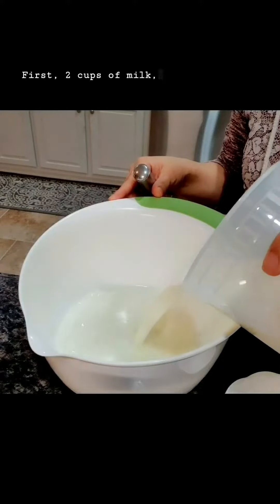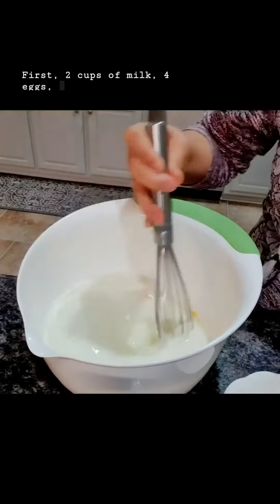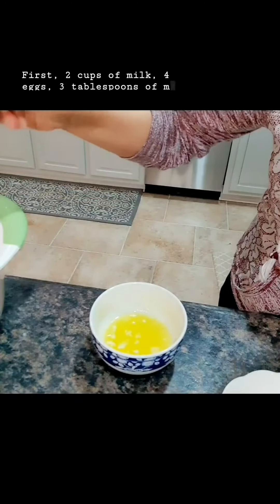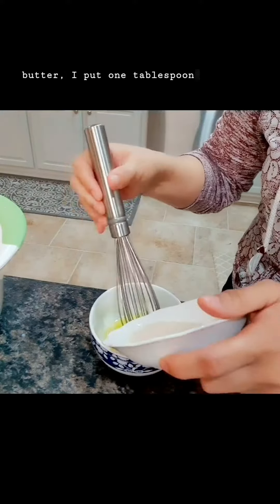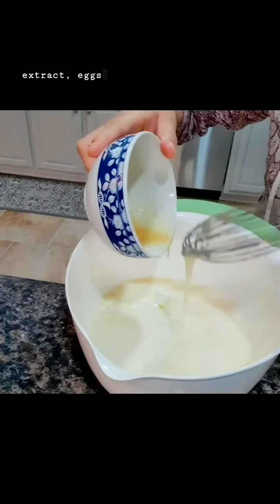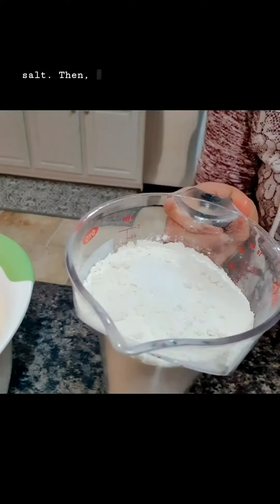It's two cups of milk, eggs, three tablespoons of melted butter, one tablespoon of sugar, teaspoon of vanilla extract, and eggs and milk mixture, half teaspoon of salt.